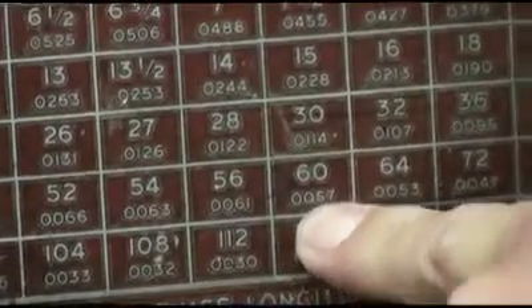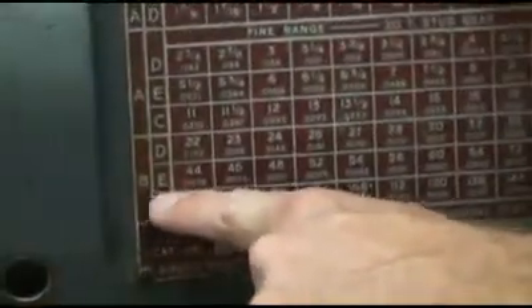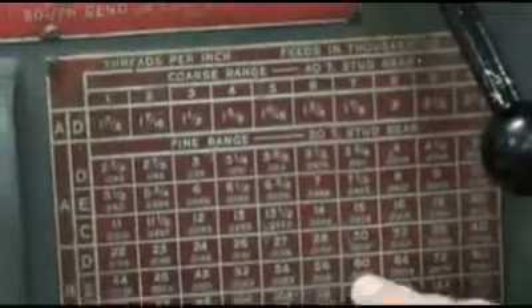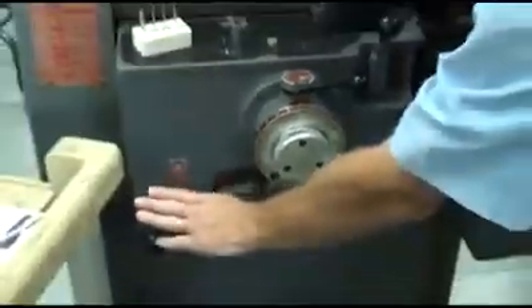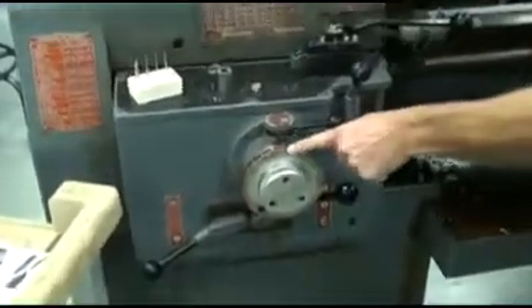We're looking at that block right there, which is B-E-7. So we'll come down here to the controls and set B, E, and 7.